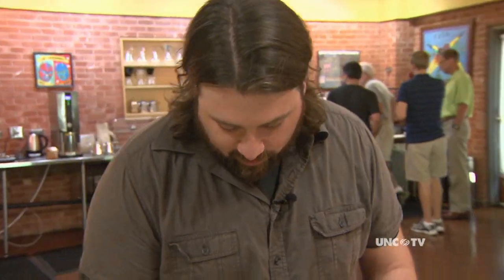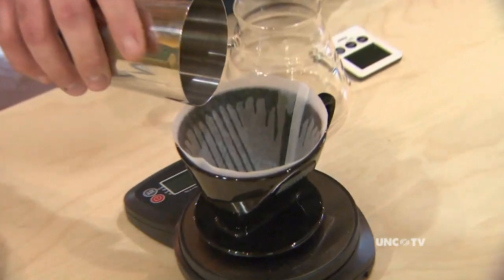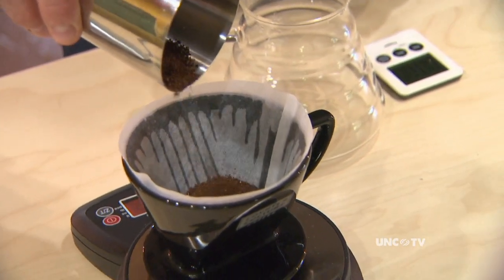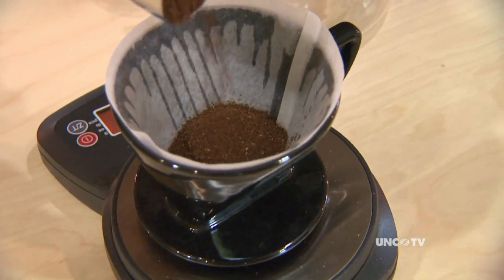All right, let's go to work — show me how you do it. I've always ground my coffee fresh, which I just did moments ago. Whole bean coffee, grinded at home. Absolutely. And I like to weigh out my ground coffee.